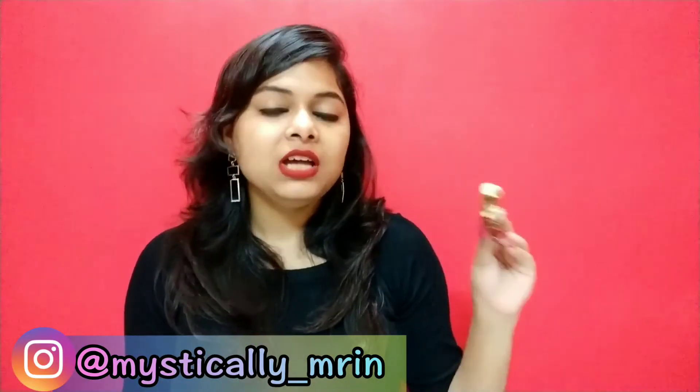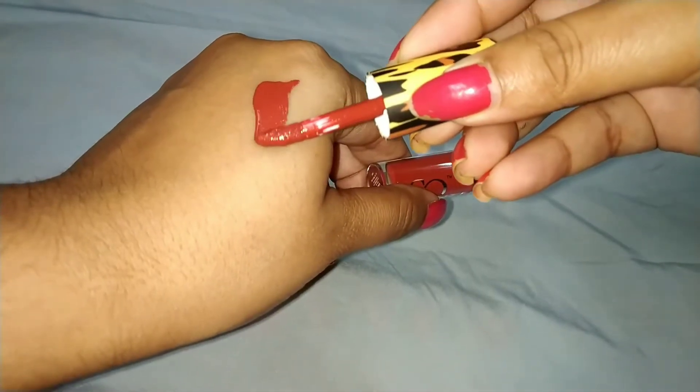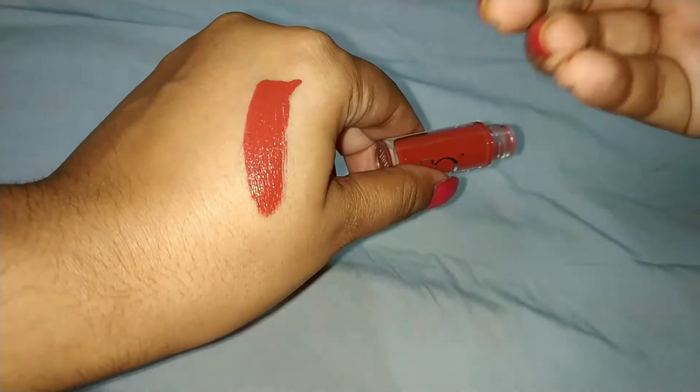Let's talk about the formula. These are very creamy when applied and they dry down instantly — in about 10 seconds this dries. So you have to be a bit fast when you are applying this. The formula is very creamy once you apply, but once it settles down it is completely matte. These claim that they are transfer proof, smudge proof, fade proof, and kiss proof. Let's see.